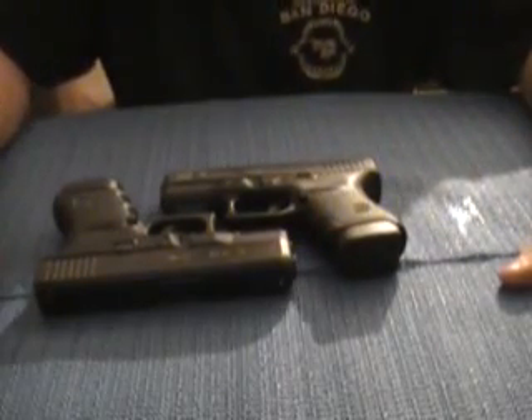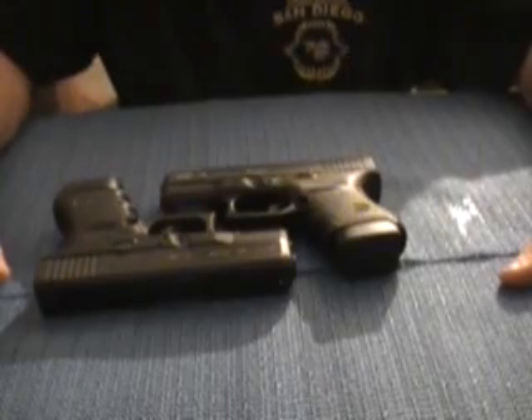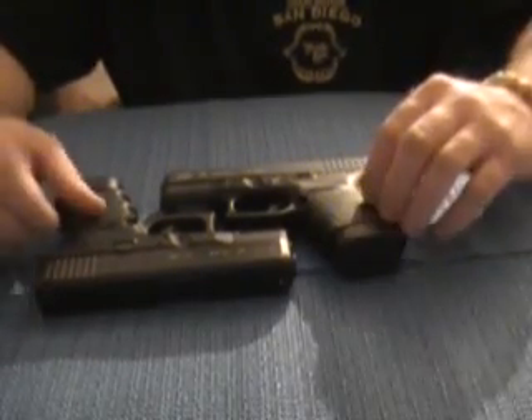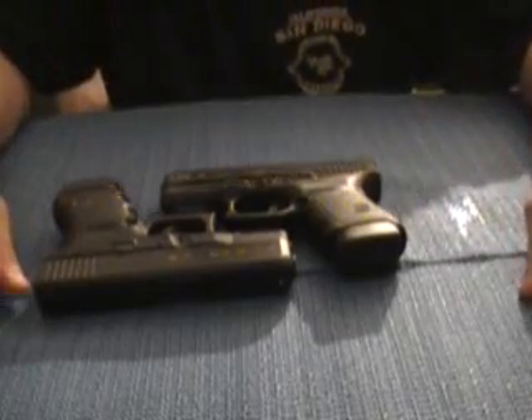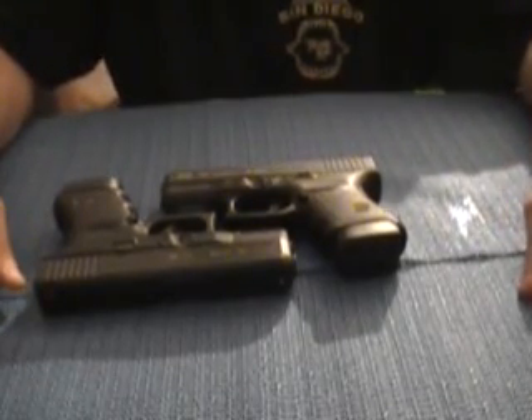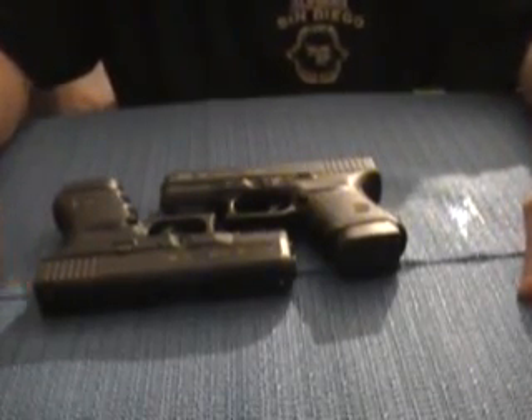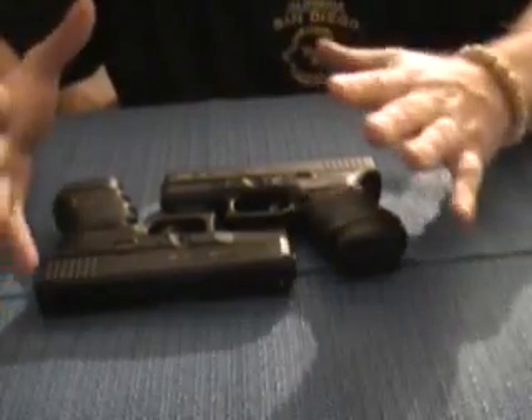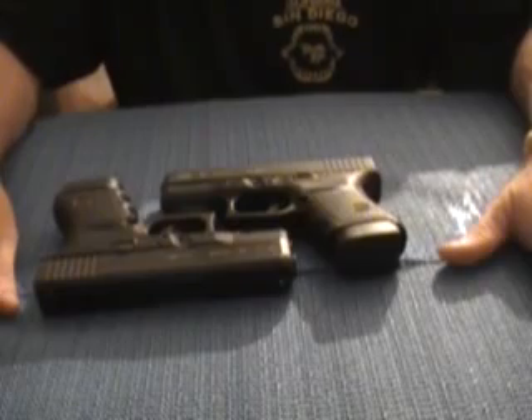I just wanted to redo this video again and give you guys another look at it. You can't really tell visually, but when you feel it in your hand it is a big difference — from a small frame, slim frame, whatever you want to call it — compared to a regular size frame. If you compare the two together, you can tell the big difference.